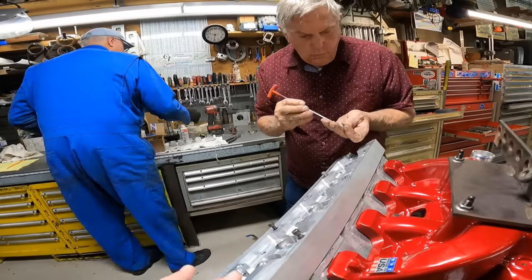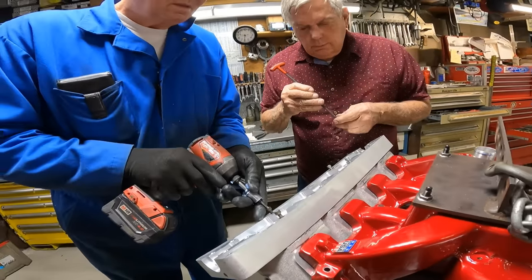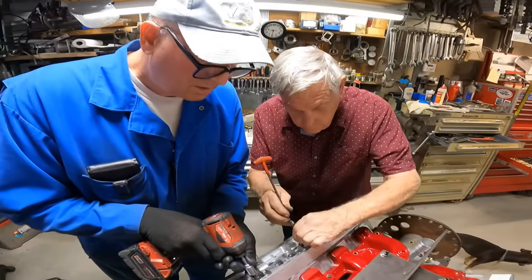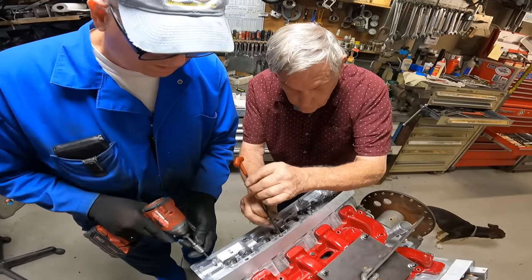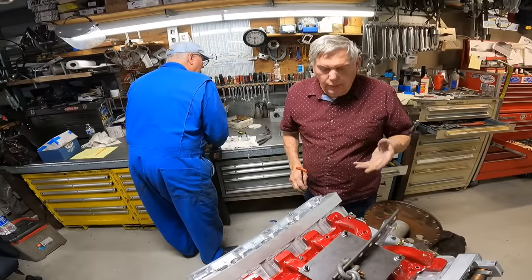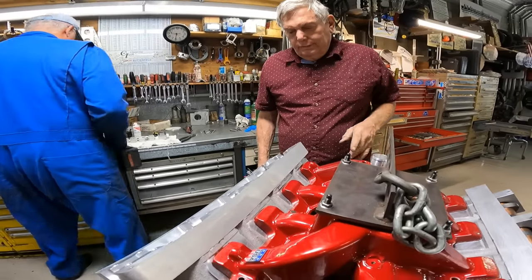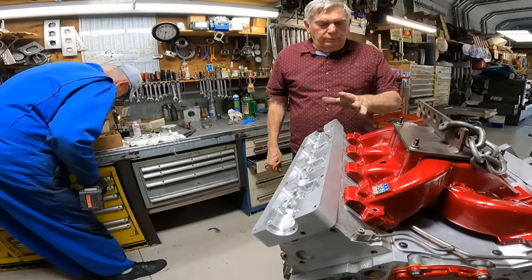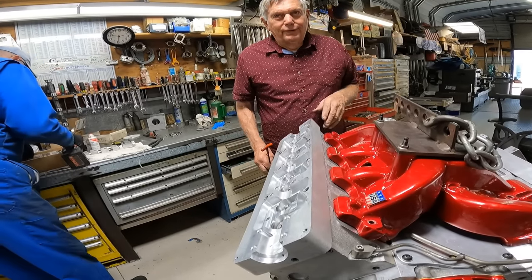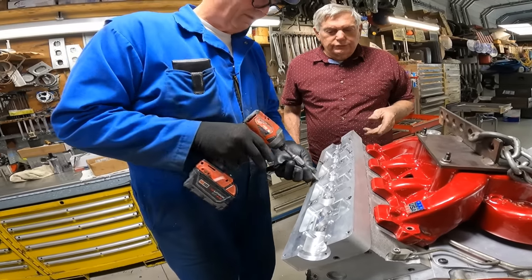So you basically have two versions of these cam boxes — one for the ones with the holes around the perimeter of the valve cover, or the head. We've only built two of these. The heads change from time to time, and we have to make these boxes to fit the head because every head is a little bit different, especially on the older end. We've only done two LSs.